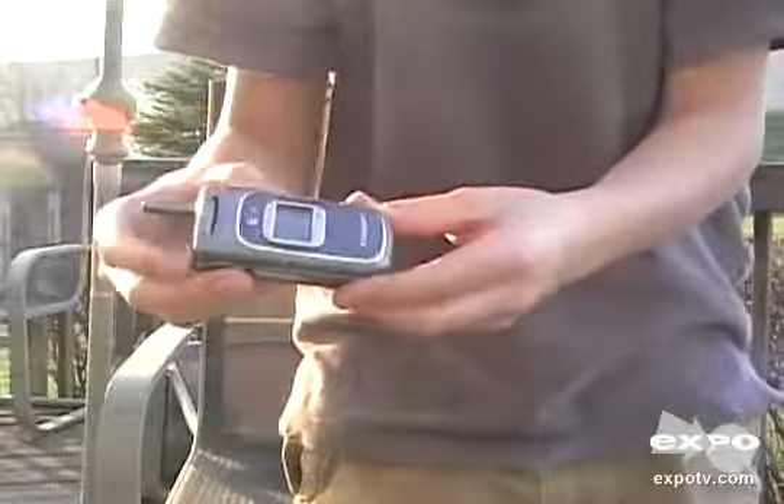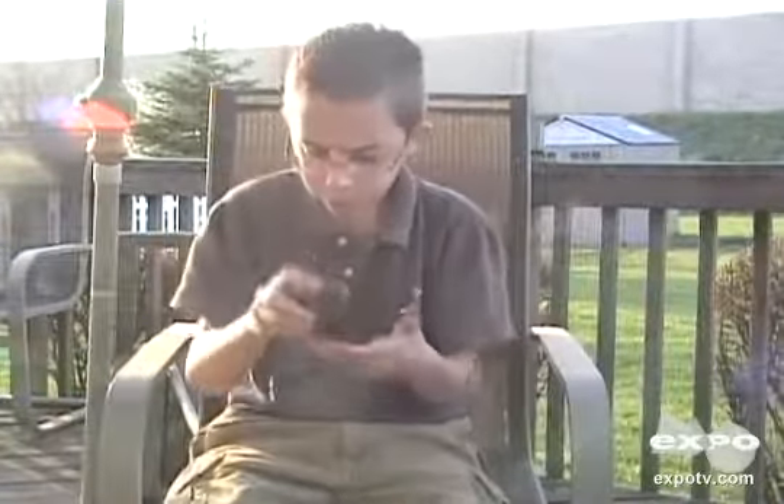Which is pretty small. I would say about two inches here and three inches, so it's pretty small. It's a nice cell phone.